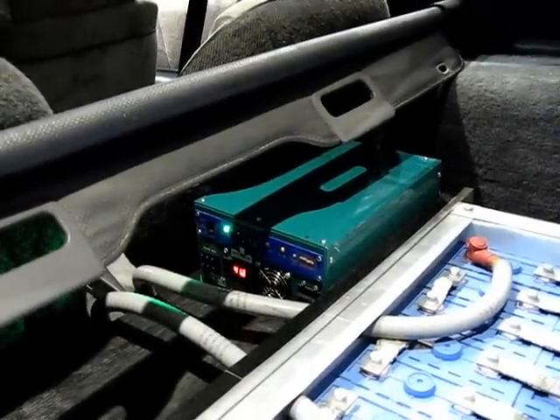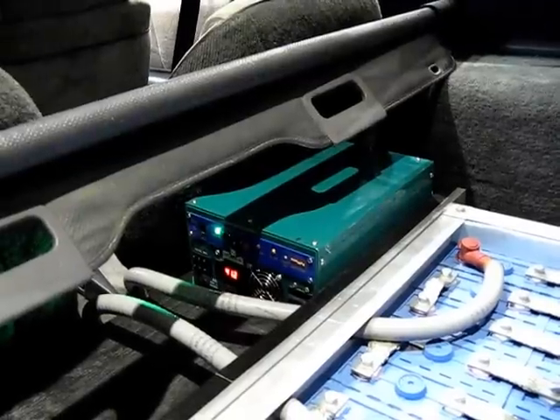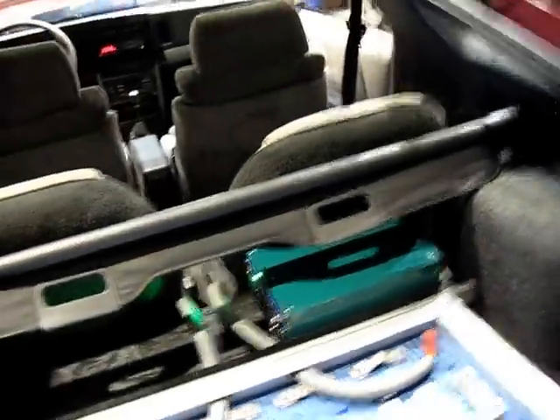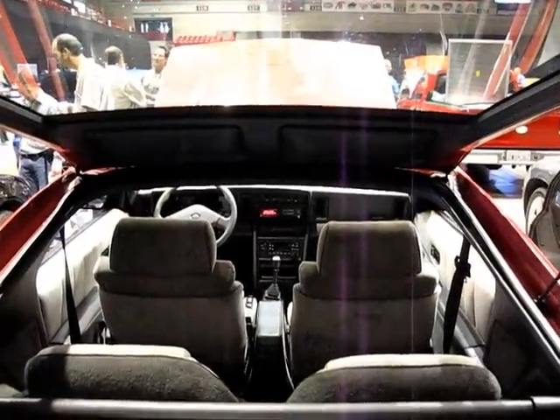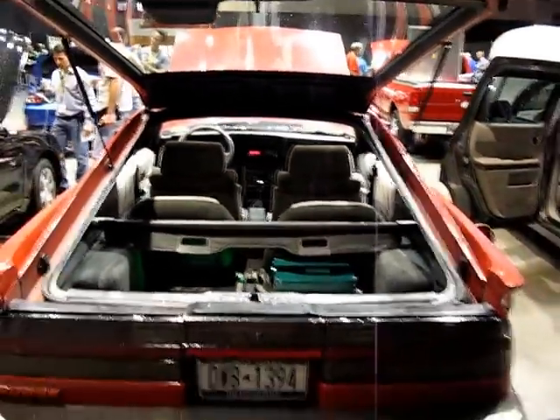We've got it set to 200 volts even, and as you can see it's pulling 41.2 amps — seems like more than it ever pulled before, but that's cool. Plus five amps. It's at 120.3 volts, give or take, and it's going.